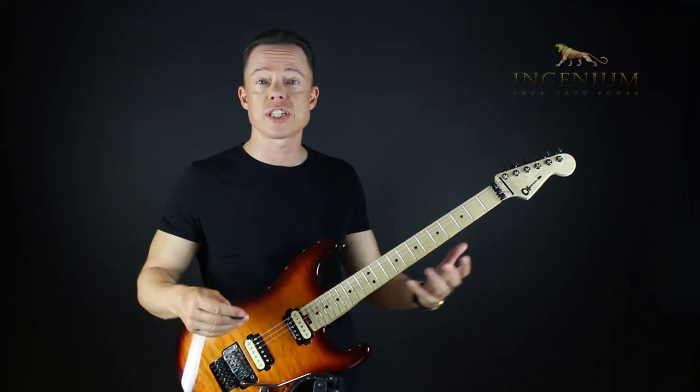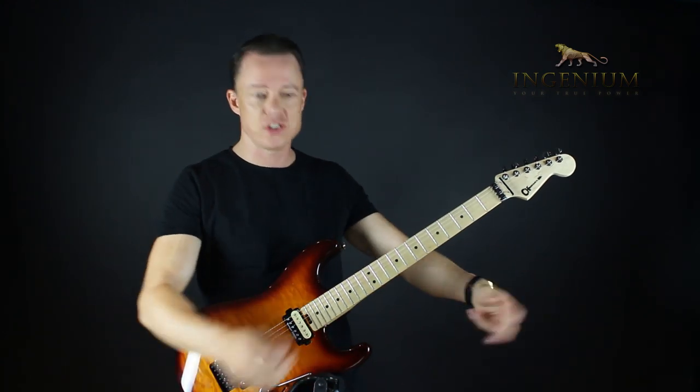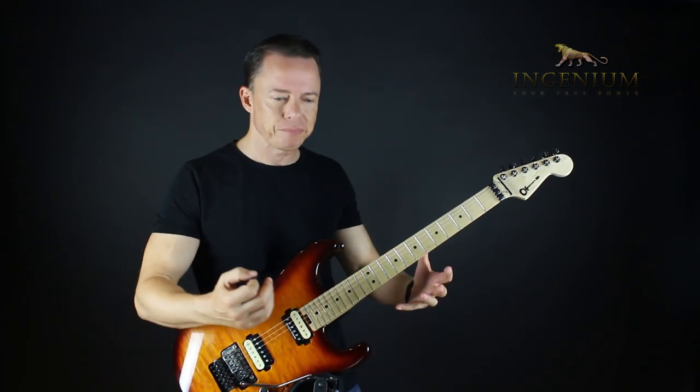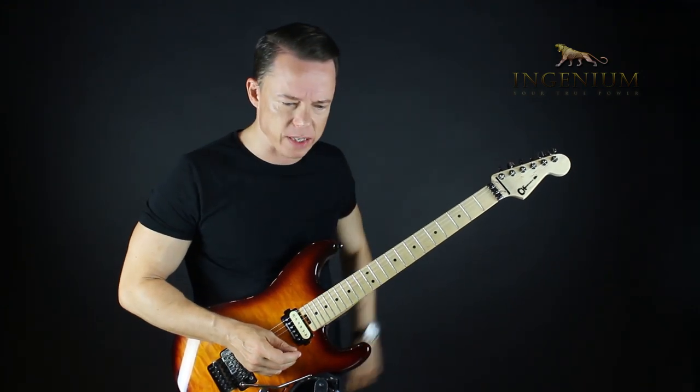You can learn all the licks in the world and you'll still run out of licks, because the smoke gets in your eyes, people are cheering, and you're trying to remember what to play next. It has to be an intuitive process. What does that mean — an intuitive process?